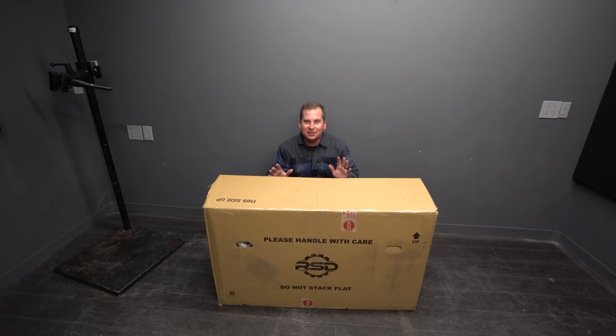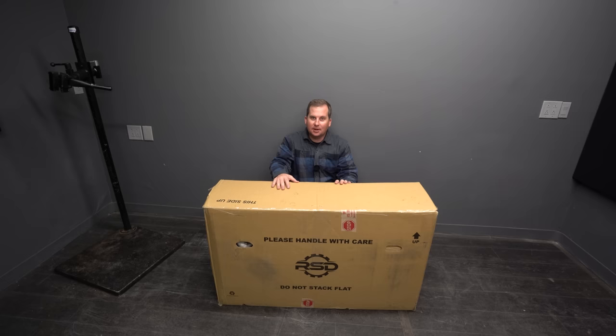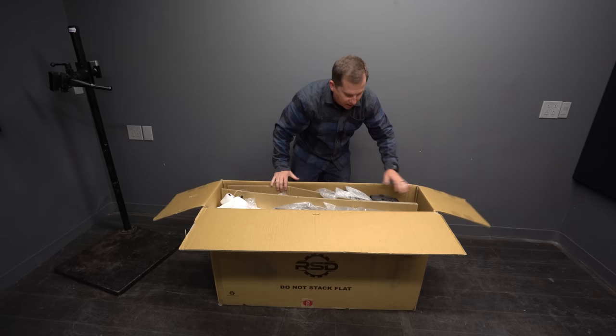Today we've got the brand new RSD Sargent V5 in for a first look. I love RSD bikes. They're so much fun and they're quite unique and they're very affordable for what they are. This is the Sargent V5 — I'm so excited for this.